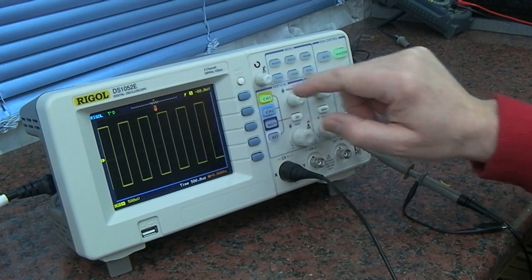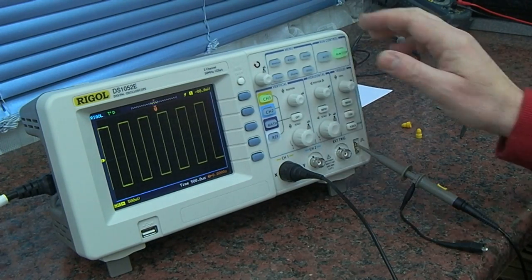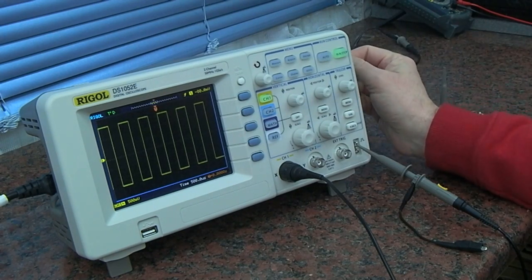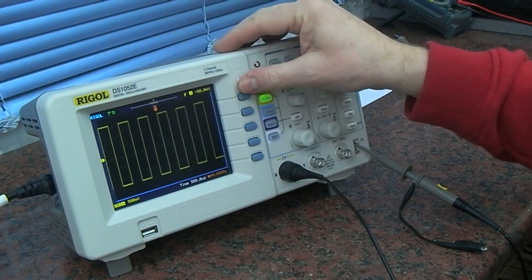I'm not an expert at all on using oscilloscopes — this is going to be quite a good learning curve for me, something I should have done years ago. This scope a few years ago was hackable — you could change the firmware, change the serial model number, and turn it into a 100 MHz version. The 100 MHz and the 50 MHz versions were exactly the same hardware, just different firmware. I suspect they've probably stopped that from happening now, so this is probably stuck at 50 MHz, but for the price it is quite impressive.